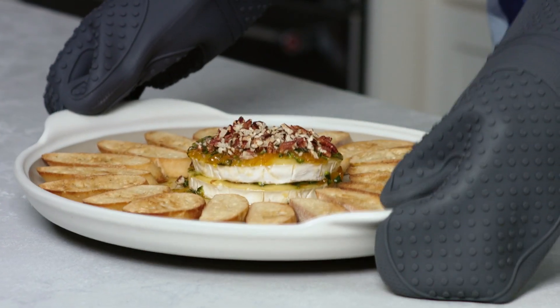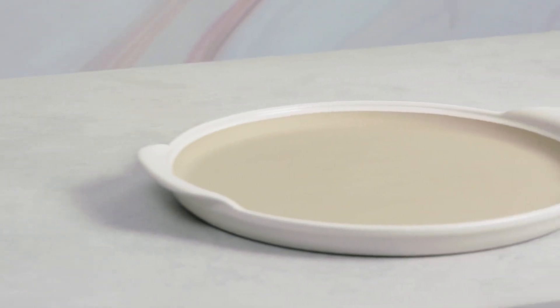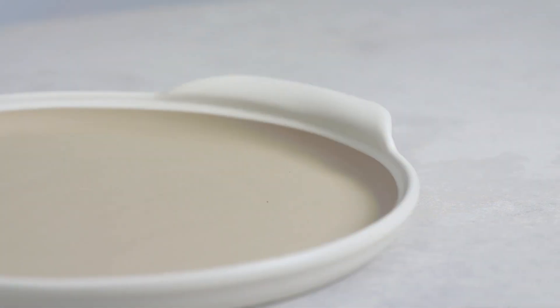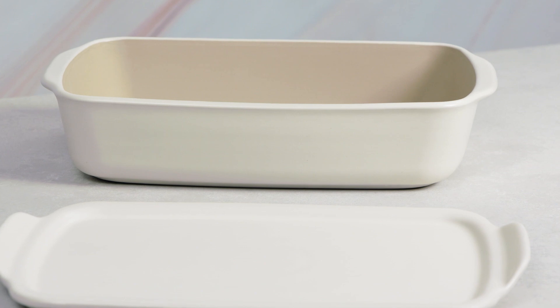Partially glazed stoneware is great for oven-to-table presentation. It combines a functional unglazed material on the inside for crispy, delicious results, and you get a lovely outer glaze that makes it beautiful for any occasion.